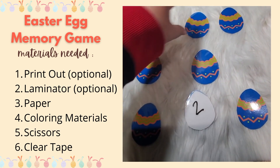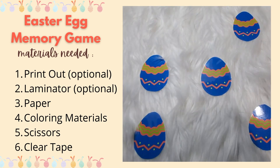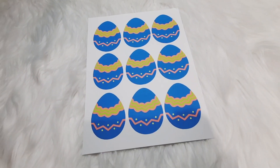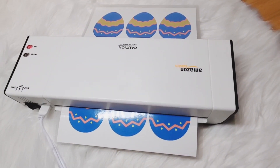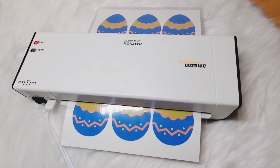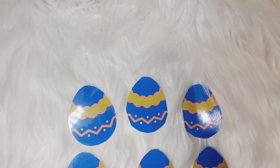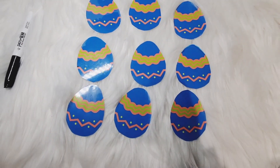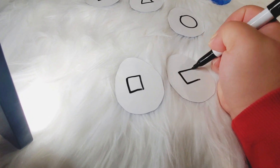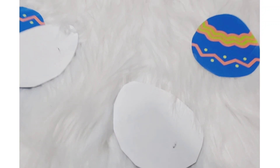The next activity is an Easter egg memory game. I have a printout which is optional, and so is the laminator. You need paper, coloring materials, scissors, and clear tape. I laminated, printed, and cut out the eggs. You don't need this printout — it's optional. You can just draw an egg and tape it with clear packing tape. Possibilities are endless with this game since it's erasable.